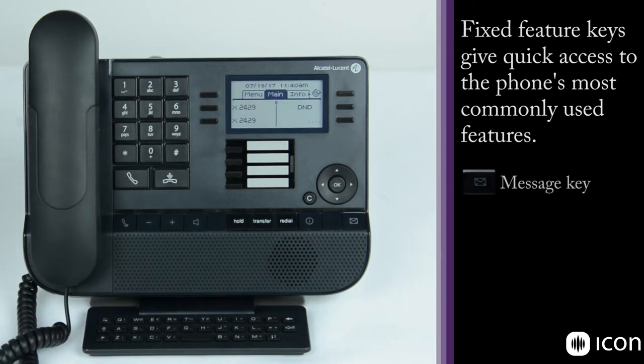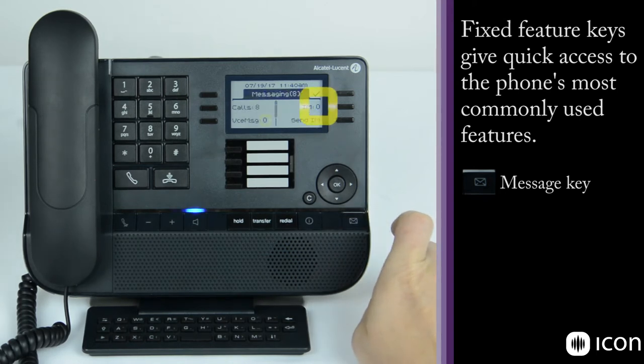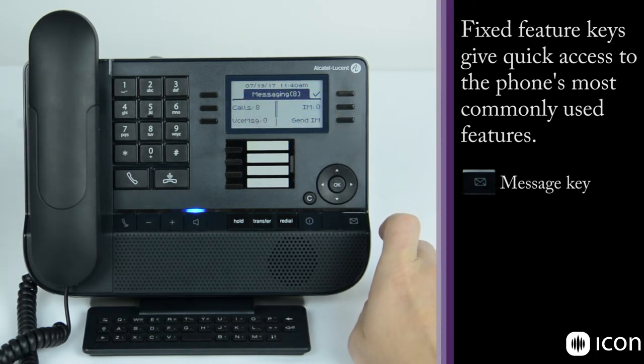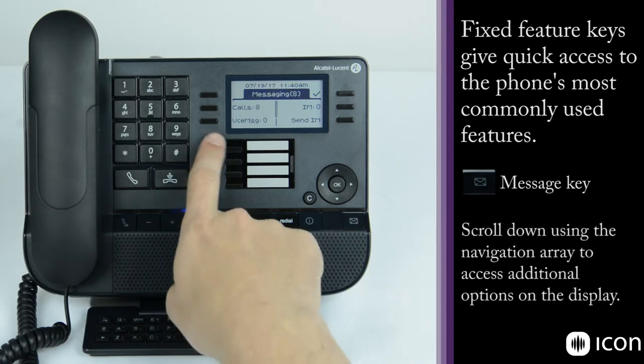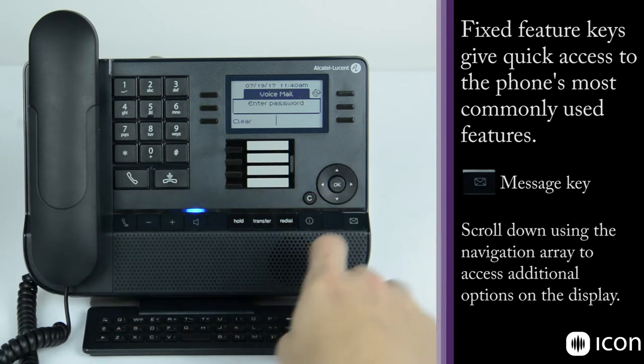The button at the bottom right is the mailbox access key. When you press it, it gives a display of all instant messages, voicemails, and missed calls at the station. If you have voice messages, you can select the voice message, enter your password, and it will play the voicemail.